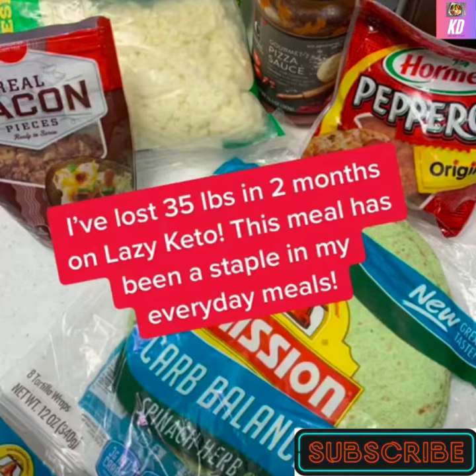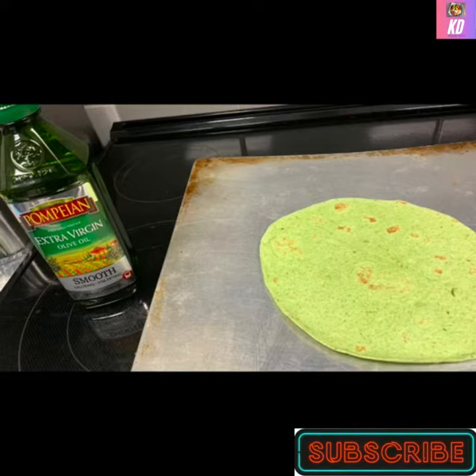I've lost 35 pounds in two months on Lazy Keto. This meal has been a staple in my everyday meals.